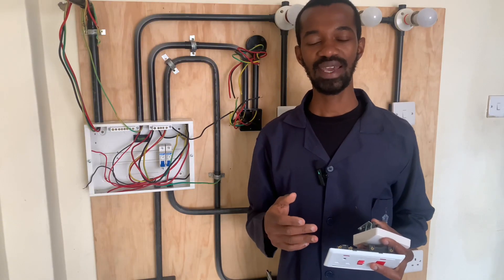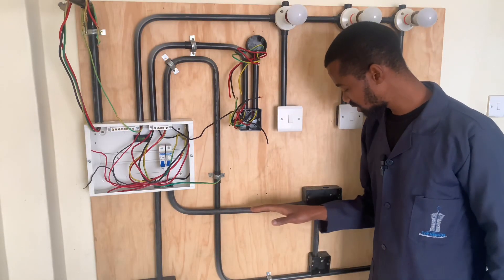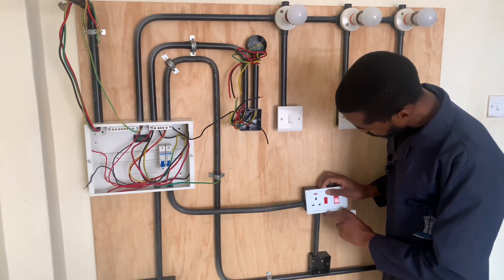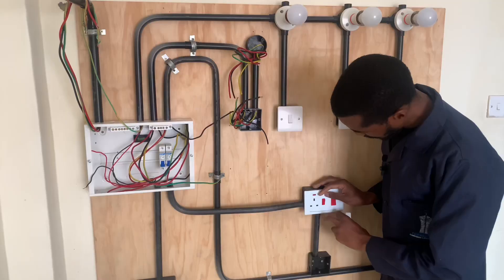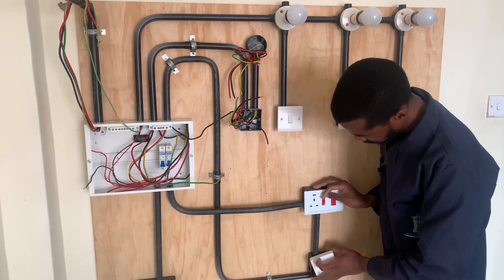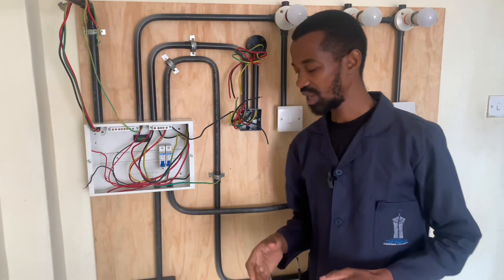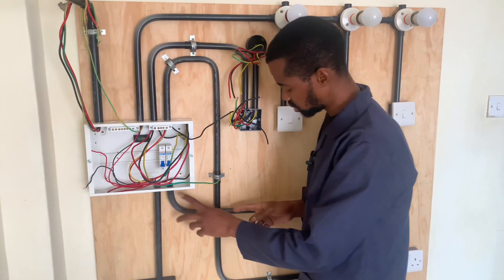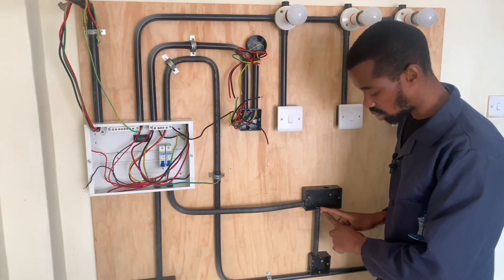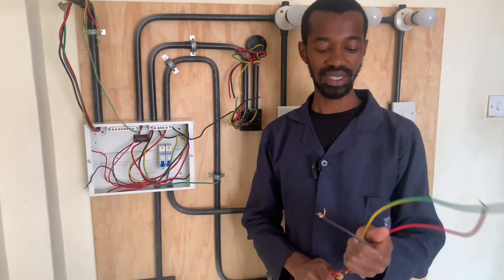So let us go ahead and wire this circuit. I have done the pipework for this circuit. This twin box here will accommodate the cooker unit, and this single switch box here will accommodate the cooker connector. That is how I will wire it. We now go ahead and connect wires from the consumer unit all the way to the cooker unit, and then from the cooker unit we will connect wires to the cooker connector. The wires that we are using here are three.